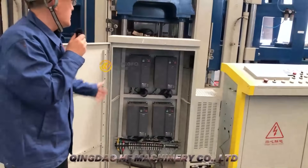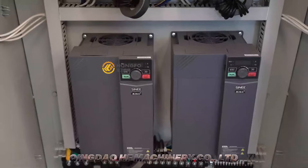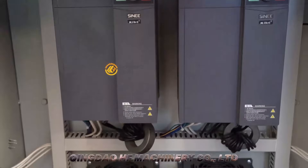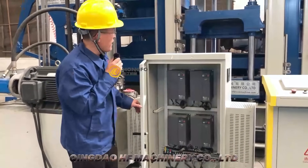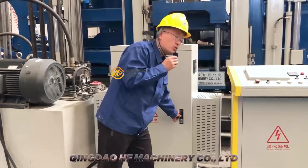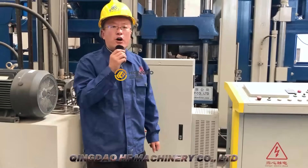You can see the strong electric box has four frequency drives to protect the motors very well. In China, only we have four frequency drives. So it can protect the motors very well and also reduce the consumption of electricity.